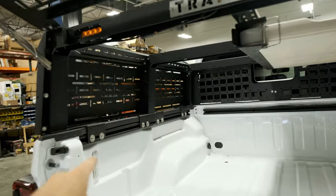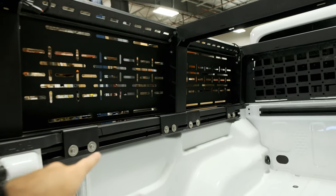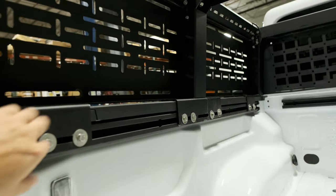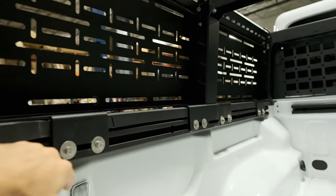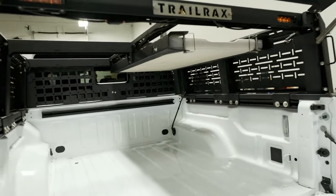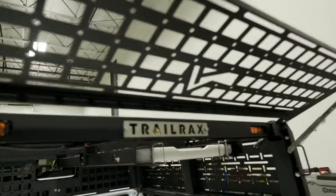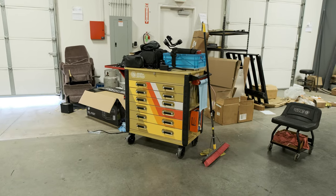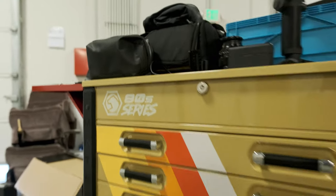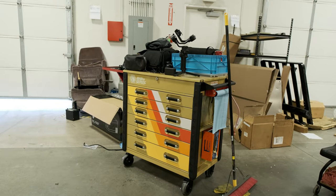One more thing — mounting this is super easy. You just have the OEM rails, or in this case Teraflex rails because we optioned this truck without the rail, and the rack just sits on and bolts in nearly like any other rack. If you have a Tacoma or something, you're probably pretty familiar with the operation. It makes install super easy. Look at how sick this toolbox is — it's like 80-series Land Cruiser inspired. That's pretty sweet.